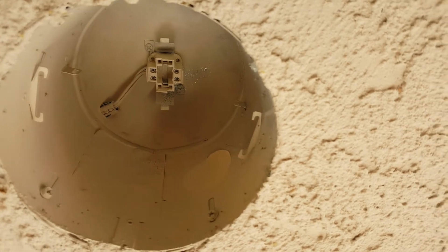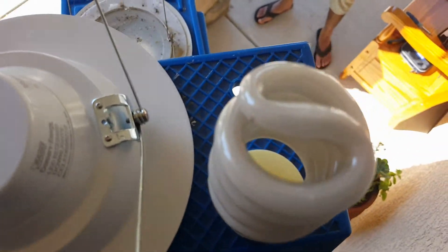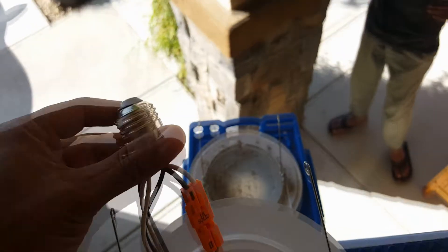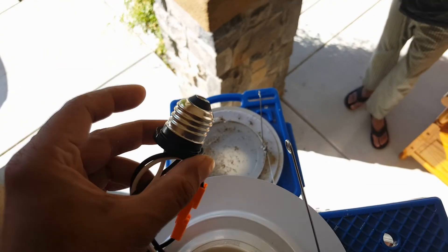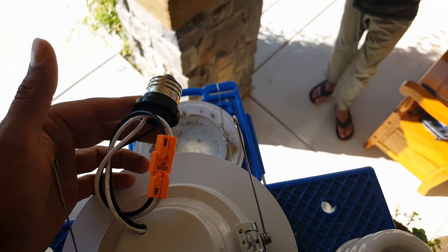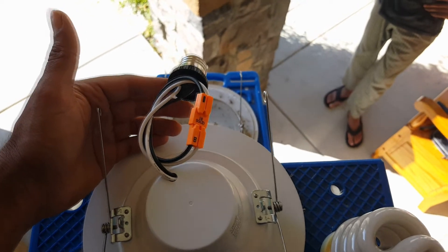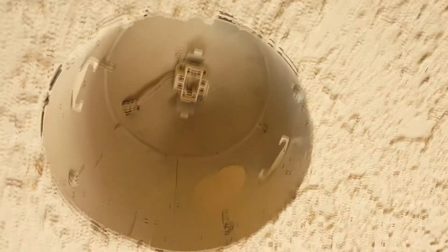One other easier way of doing it without having to do anything would be to get a connector that goes from a 4-pin to a thread-on. If you do that, it's plug and play — plug in the adapter and then screw in this end. You can get a pack of 4 for like 8 bucks from Amazon with next day delivery. But I'm not going to wait for that.